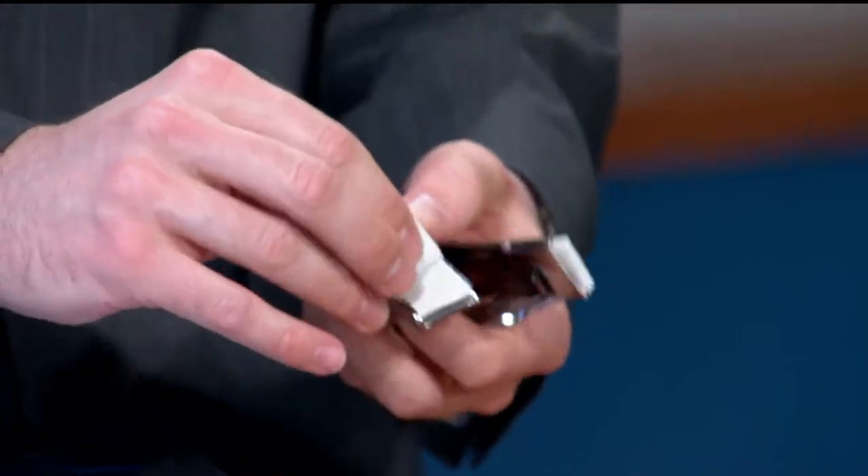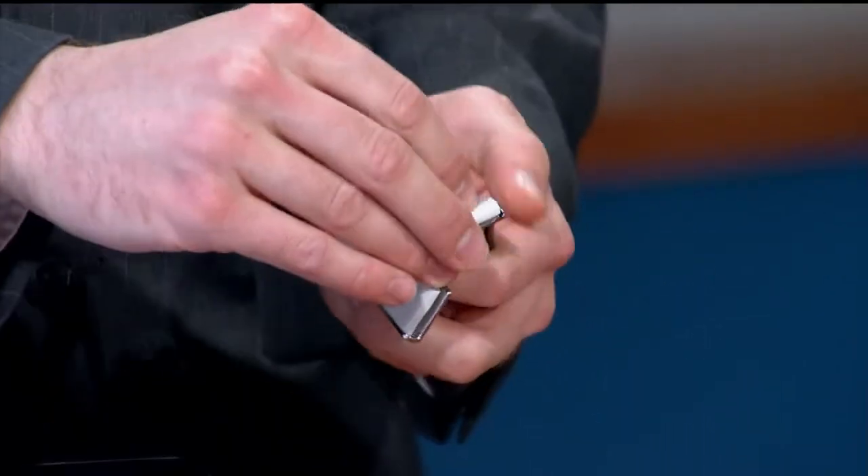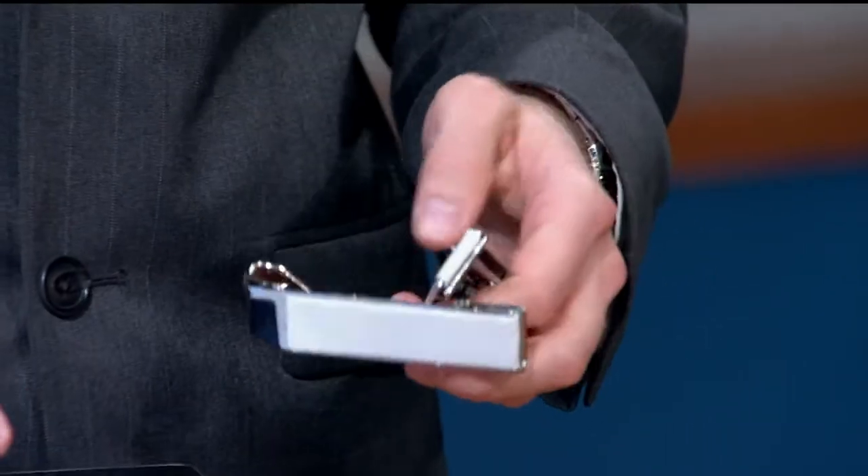Tablets and smartphones are finding their way into our kitchens more and more. We watch TV with them, look up recipes, do video calling — but sometimes you want to put them against the wall without using your hands. That's where the Koala Mount comes into play. You take the adhesive off the back, size up your tablet, and stick it to any smooth surface.